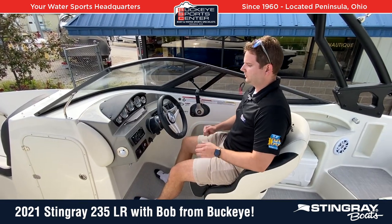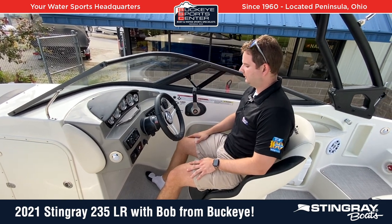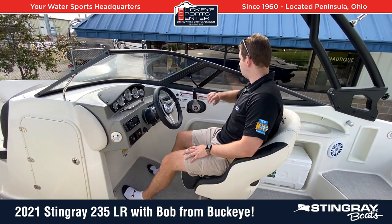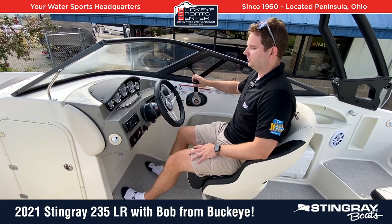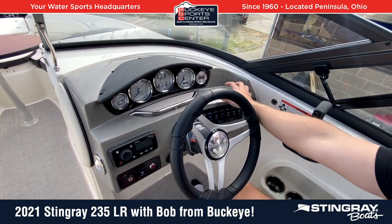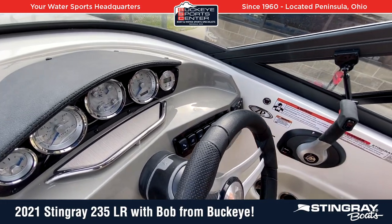Moving to the dash area of the 235LR — I'm a bigger guy, six foot two, and I've got just tons of leg room. Obviously the seat's adjustable, and with the throttle control I've got a nice elbow rest over here on the right-hand side. Pretty traditional gauge setup with all your traditional instrumentation, your depth finder which is optional in this boat but we include it. There's enough space over here to the right if you wanted to mount a GPS or a graph, you absolutely could.